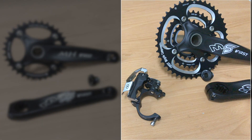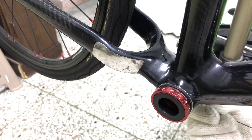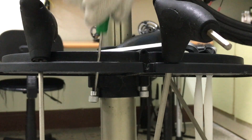So much for the old setup, now for the new. With the derailleur cable clear, I can work on removing the shifter.